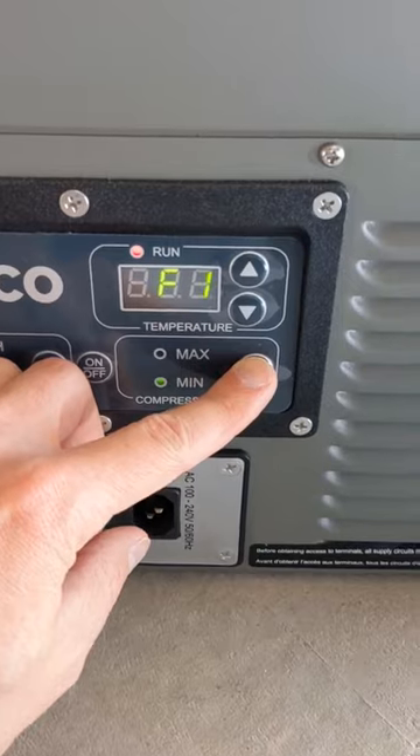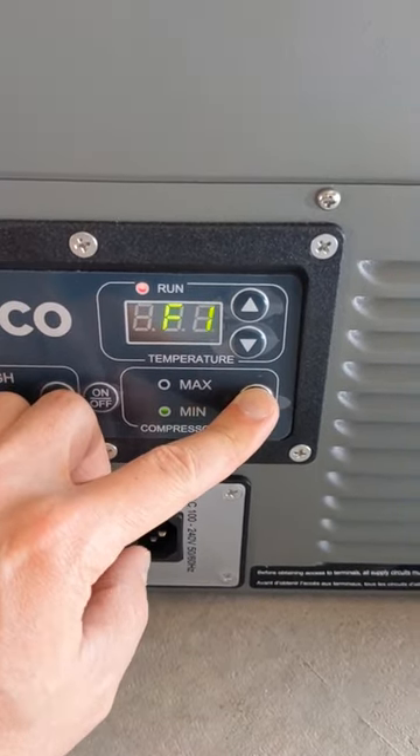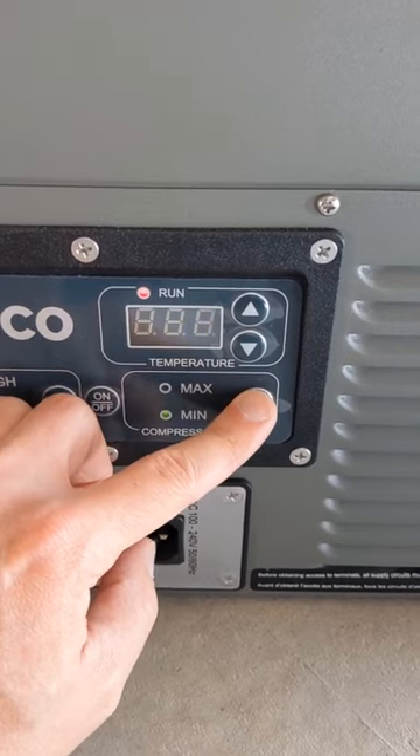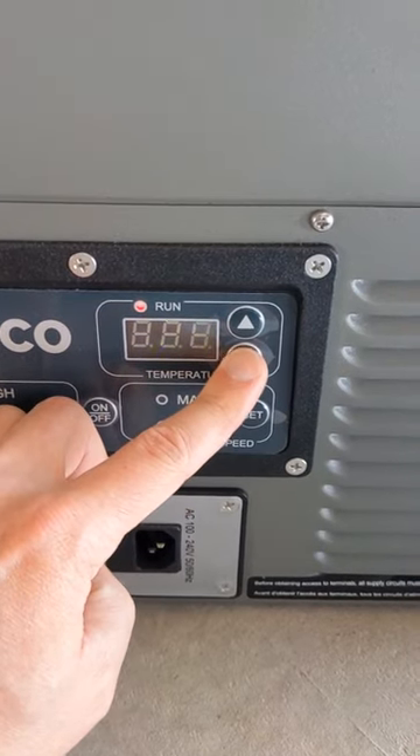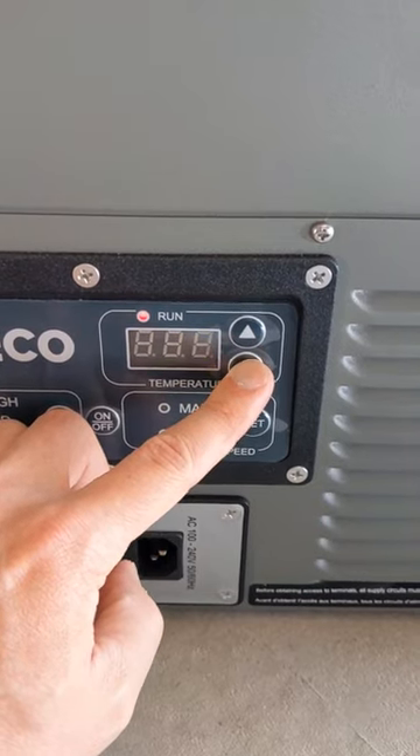Now once you're in that menu, use the mode button to swap between F1, F2, and F3. The default value for F1 is negative 2, the default value for F2 is negative 4, and the default value for F3 is negative 6.